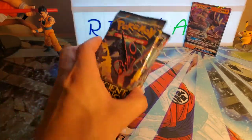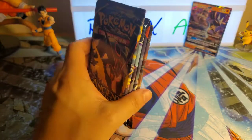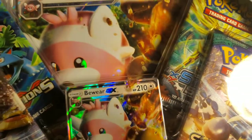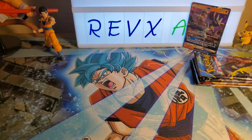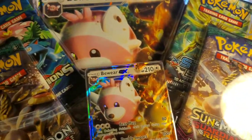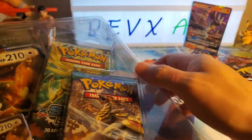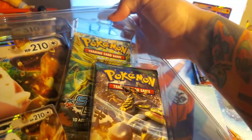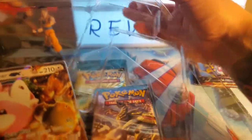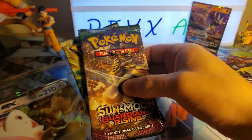I'm going to set aside these booster packs and open up the other box so we can open all the booster packs together. Here we go — the Bewear box. It has the same deal as Lucario: a GX promotional card. We'll open it real quick. This one looks a lot neater and better put together than the Lucario one. It has different Pokémon packs inside. Let's find out which packs they are right now.